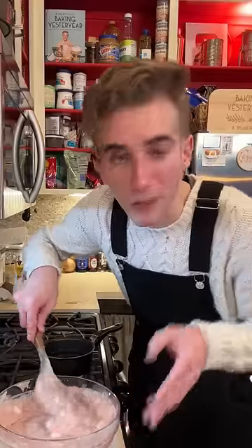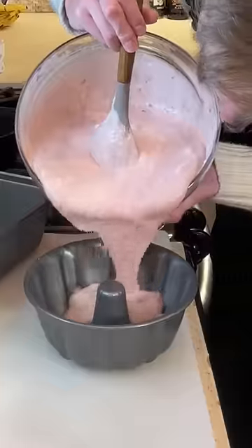But Dylan, that's not cooked! Correct. Only put it in raw if you're prepared for children. Into greased molds. To the fridge.